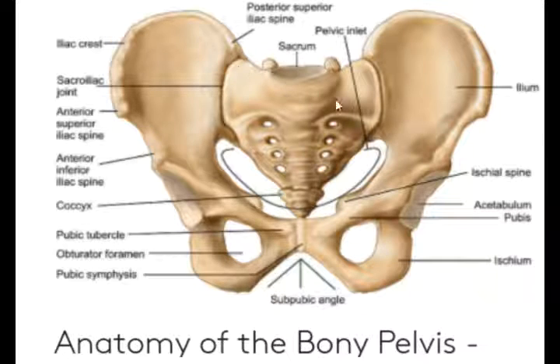The upper part is called the False Pelvis and the lower part is called the True Pelvis, which provides the pathway for the baby to come out during labor — this is the True Pelvis.